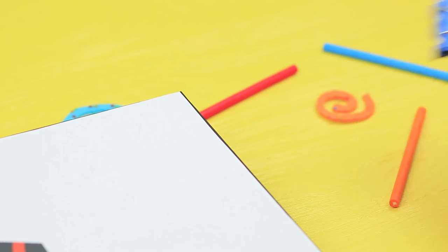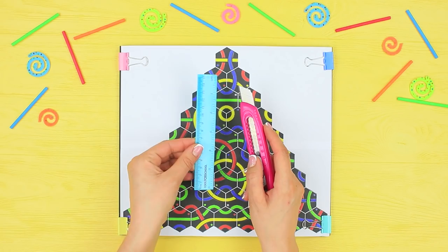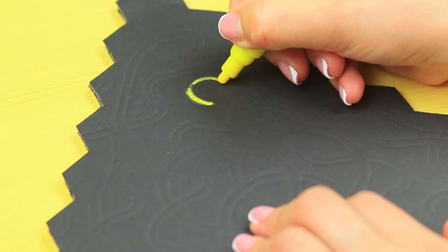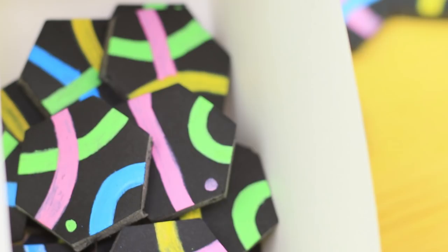Now we just have to put the Tantrix picture together! Place a Tantrix picture on a sheet of black foam board and fasten it with binder clips. Trace the picture on the base with a sharp pencil and cut it out along the outline. Color the picture with paint markers copying the pattern on the original picture. Cut it into hexagonal tiles and put the puzzle into a box.